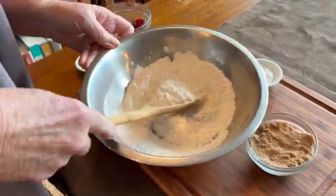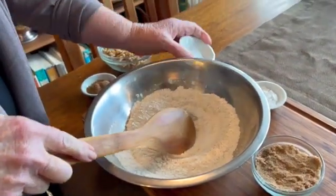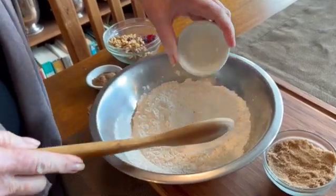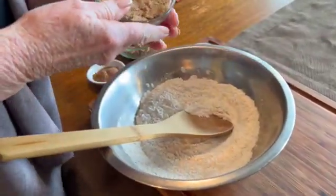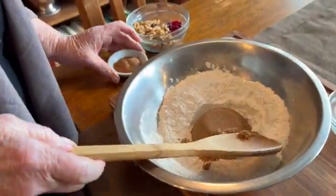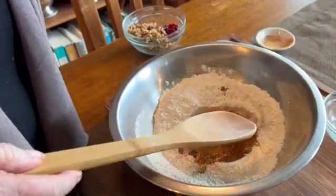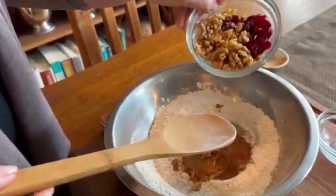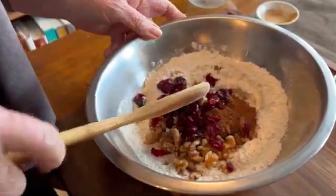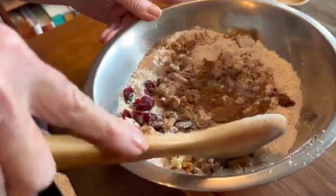While the bran flakes are softening, add your flour to a bowl and add your dry ingredients — your salt, your baking powder, your sugar, your cinnamon and your nutmeg, and any extra fruits and nuts that you might be adding. Using a wooden spoon, just combine everything well, and we'll put this aside.